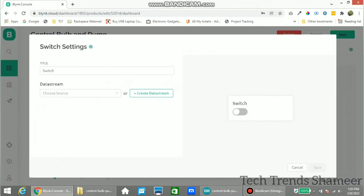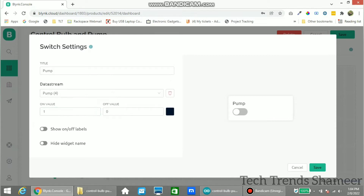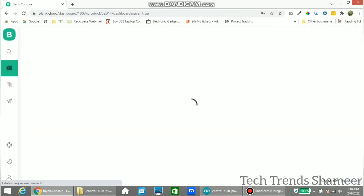Click settings and give the name as 'pump'. Choose the variable which we created for pump, click Save, and click Save again here.